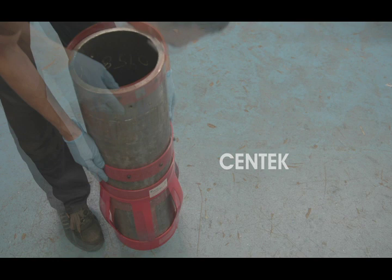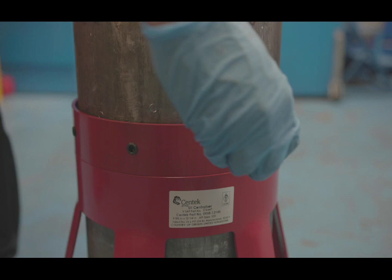In the stop collar overtorque test, we took four nine and five eight stop collars — Sentec, Sledgehammer, Weatherford, and DHP — and we installed these onto a casing.